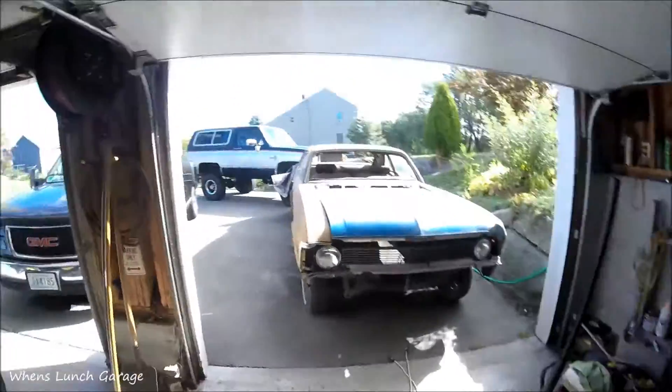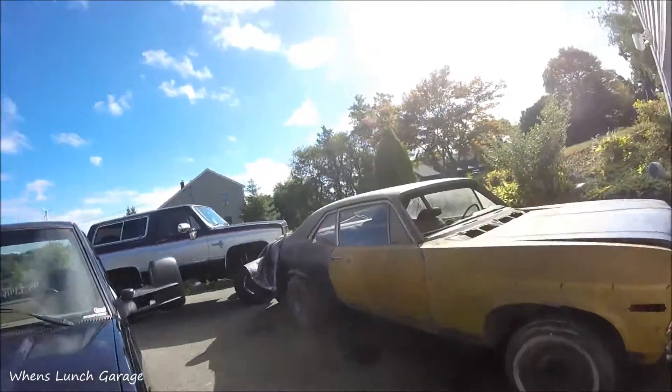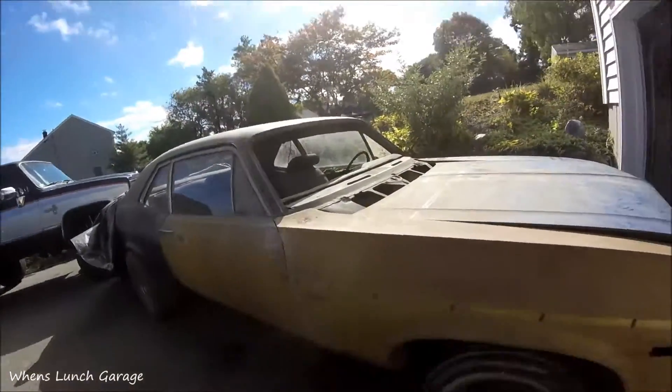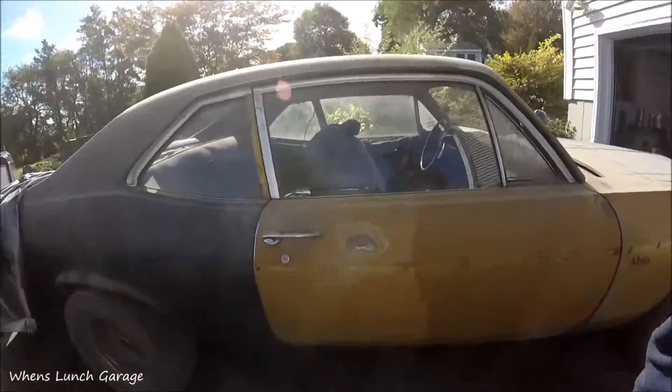What's up YouTube? OneSlaunchGarage here. In one of my previous videos, I think it was the one where I was ranting about Craigslist or something, I talked about some parts and about a future project. Well, here's the future project: a 1970 Chevy Nova. Ain't that thing beautiful? I'm pretty sure it's a 70 — I was told maybe it's a 70 or 71, but we'll see.